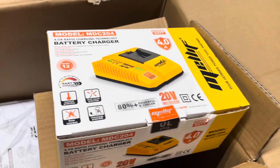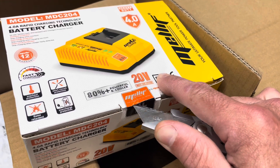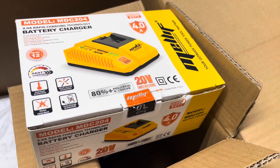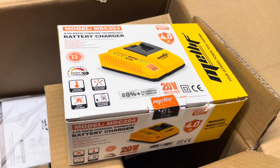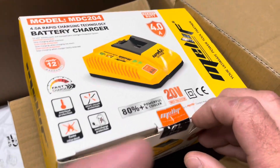That's pretty impressive — it comes with a pretty fast charger. A normal DeWalt charger, their cheap ones, are about one to one-and-a-half amps. So for this to come with a four-amp charger, that just means it charges the battery super fast.